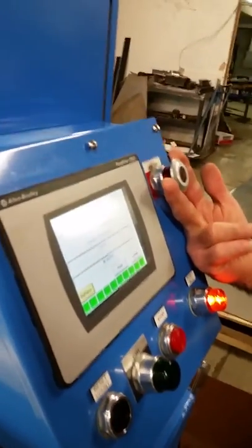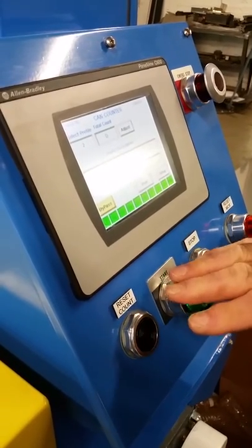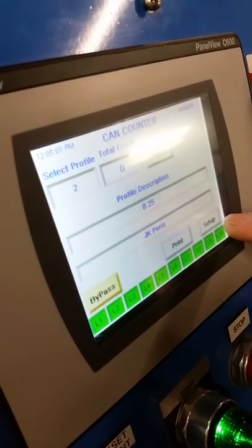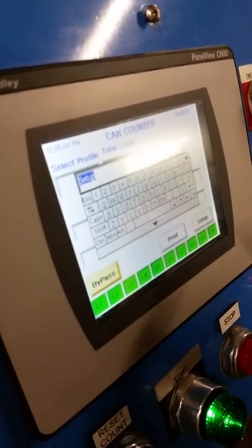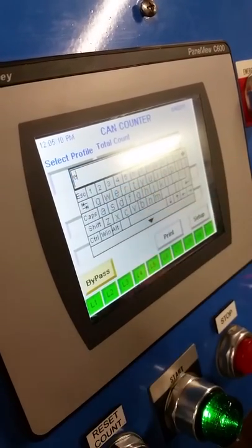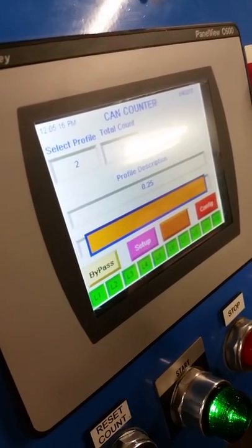If the e-stop is on, we release the e-stop button, we press the MCR, and now we're not going to start the machine — we're going to focus on the panel. We hit setup and up comes this keyboard. For the password we hit the letter E and then the return button, and that takes us to the setup screen.